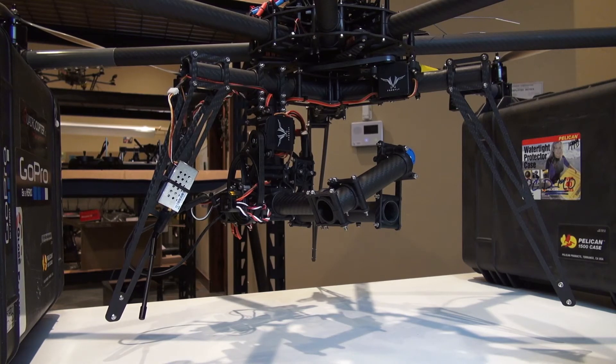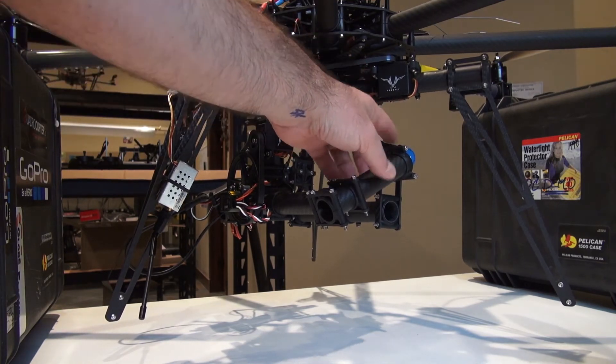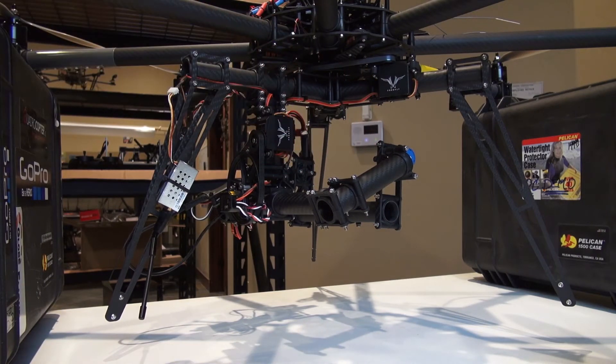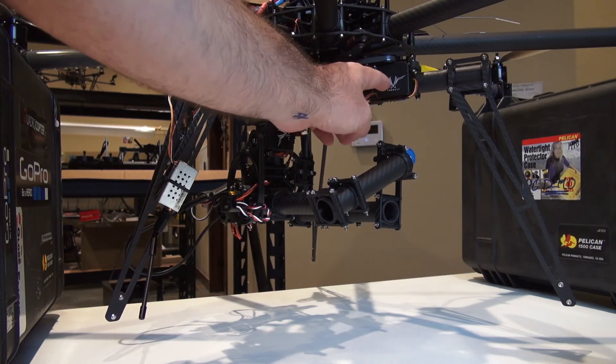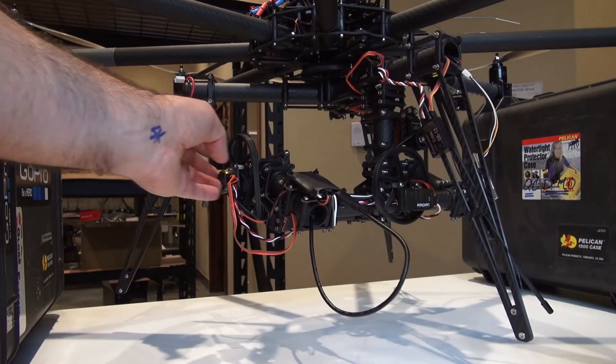A reminder: the wire that would normally go to the potentiometer now gets the resistor plugged into it, so the potentiometers are no longer being used with the Radian system. Remember to plug the resistor into the end for both the pan, roll, and tilt servo.